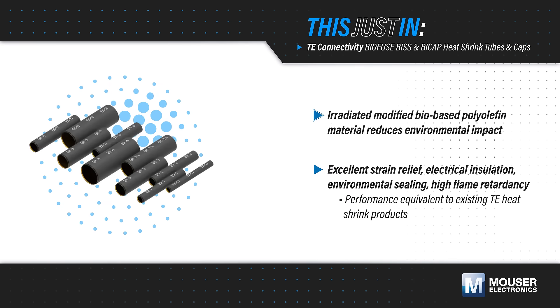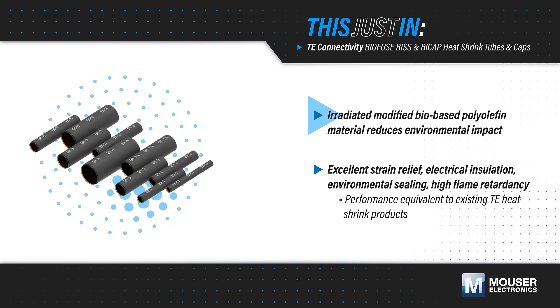TE Connectivity BioFuse BISS and BiCap heat shrink tubes and caps, available from Mouser Electronics, use an irradiated modified bio-based polyolefin material that reduces environmental impact while providing excellent strain relief and electrical insulation.